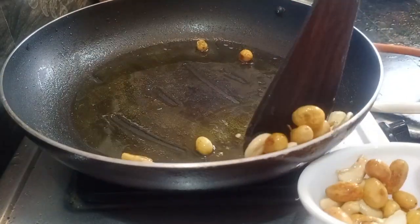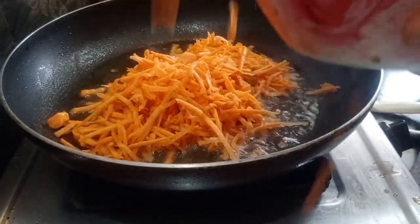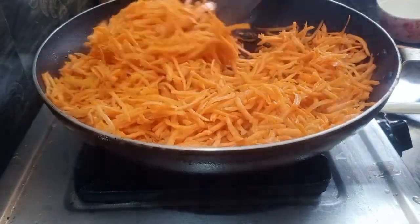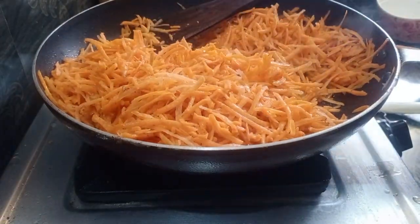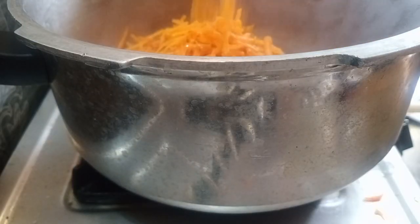I will sauté the carrot for a little bit. Now we can use a spatula like this to stir.